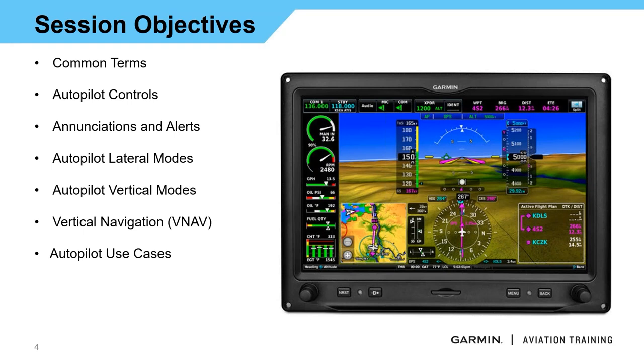Today we're going to be talking strictly about the autopilot with the G3X — how we can interface with it, what enunciations we should see. We'll start off with some common terms, go through the different autopilot controls and the different ways we can control the G3X autopilot. Unlike other autopilots where you have a mode controller or run it straight from a PFD with G1000, with G3X you have some more options, and we'll go through all of that.